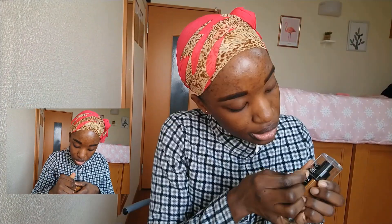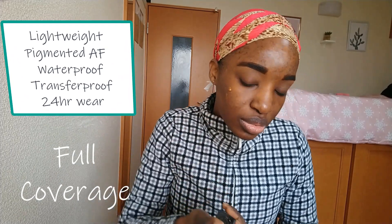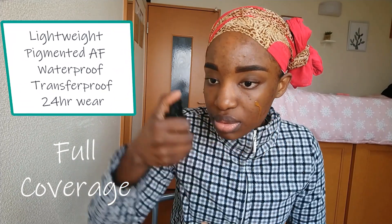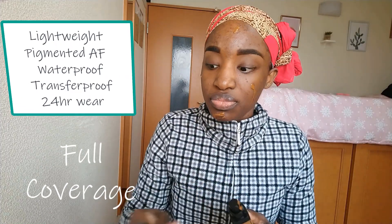Next, we're on to makeup and I'm going to zip up real quick to protect my shirt. Let's see what this foundation has to offer. These are the claims of this foundation: first, it's lightweight, pigmented AF — and I'm not kidding, guys, this is what the website says. It's supposed to be waterproof, transfer proof, and it's supposed to last 24 hours.